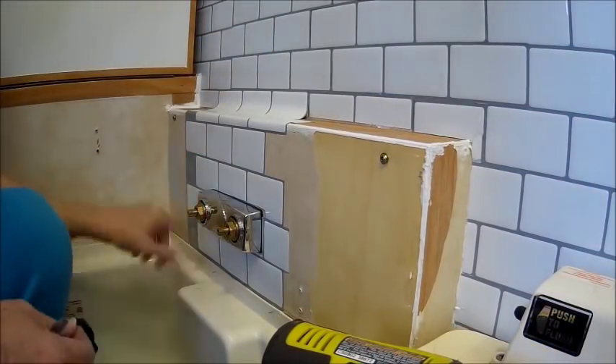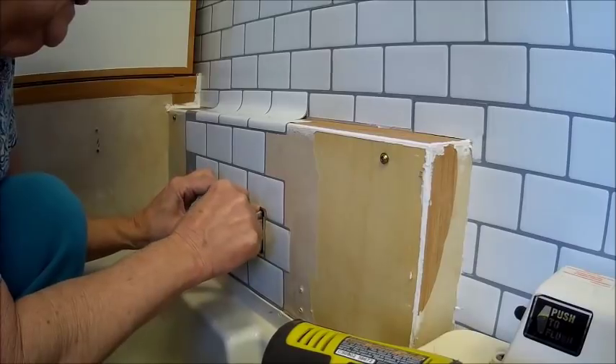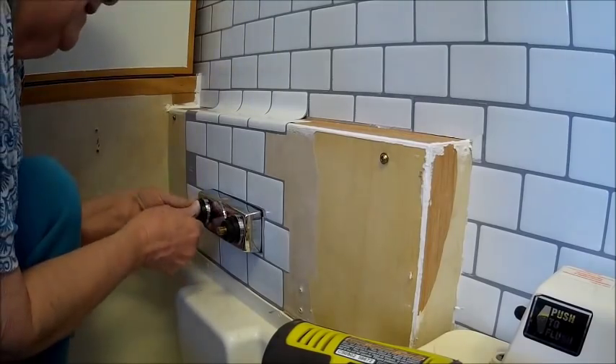Well, I got this piece on, and I am putting the faucet back together. Good thing my uncle was a plumber. I paid attention, I guess.